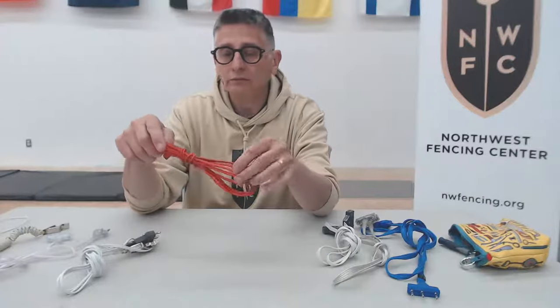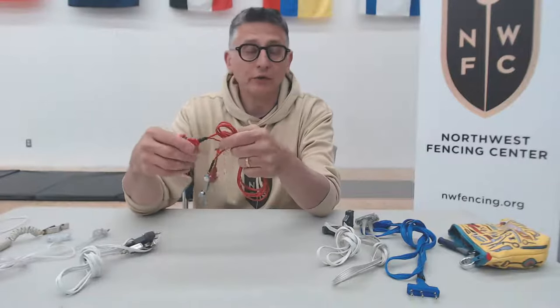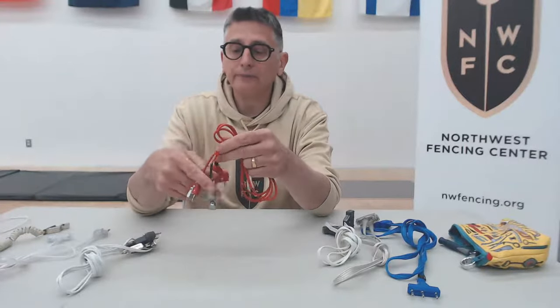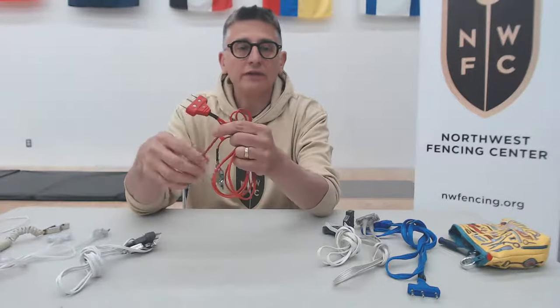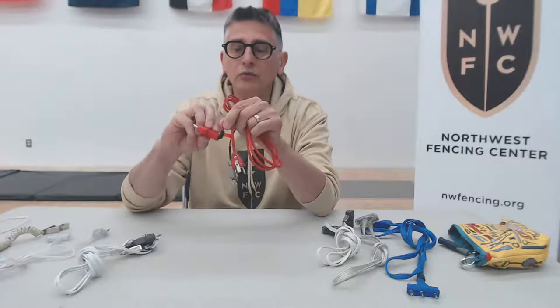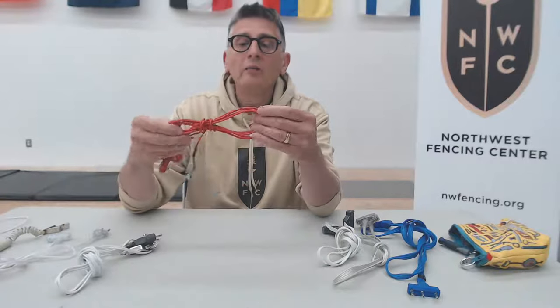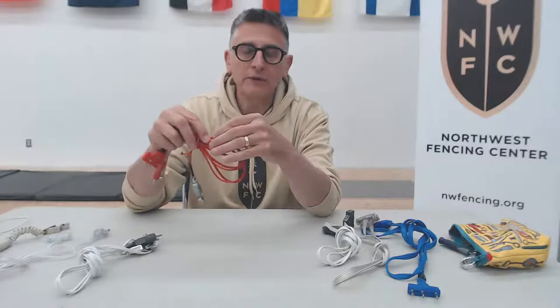Then you have mid-range or slightly better cords, usually referred to as German cords — Almond or All Star are the typical brands. These cords have the same kinds of ends as the cheaper cords and also use shrink tubing for strain relief, so they can still bend very acutely at the junction of the plug and cord. However, the flexibility and quality of the cord itself is better, and often it's transparent so you can see the condition of the wire inside.